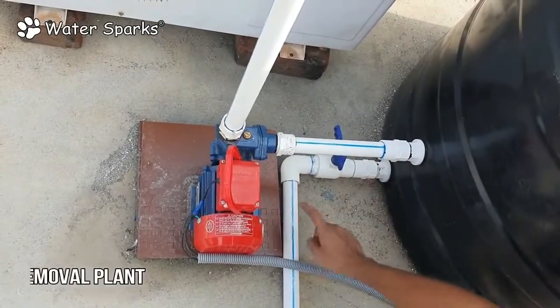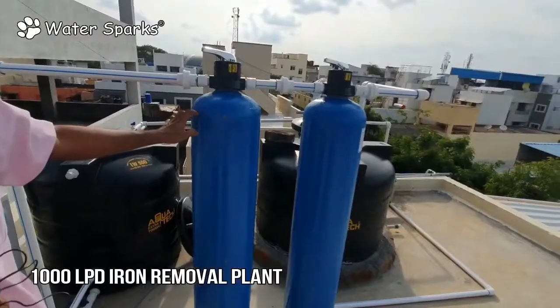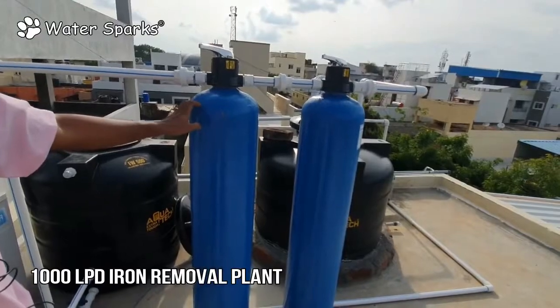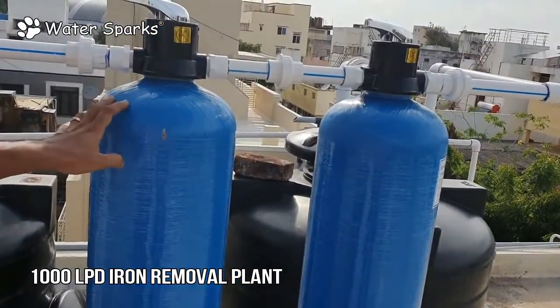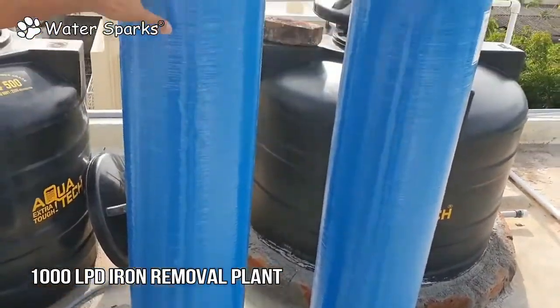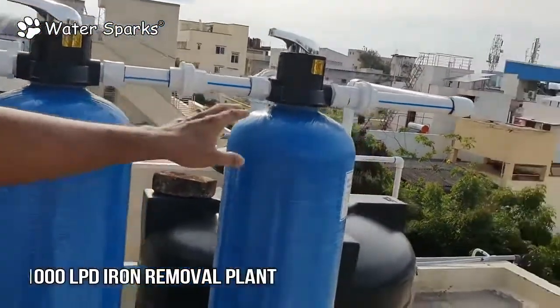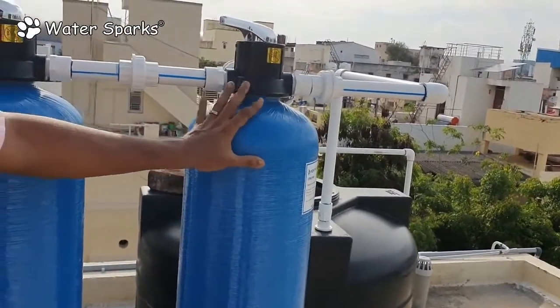From the half HP pump, the water goes to the filtration cylinder where iron removal media is filled inside. This is a special high-grade iron removal media that removes the entire iron content from the water. From here it goes to the second filter, where even fine impurities are also removed in the second filtration stage.